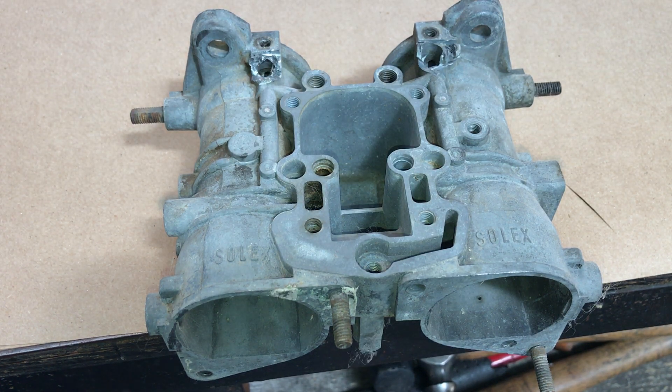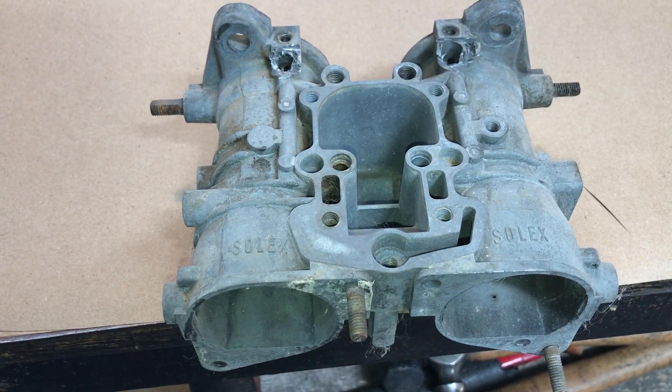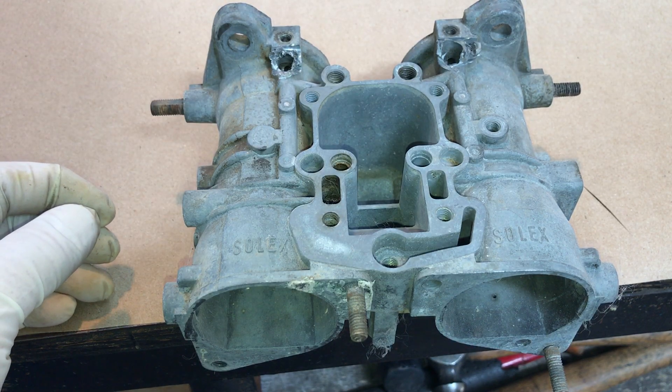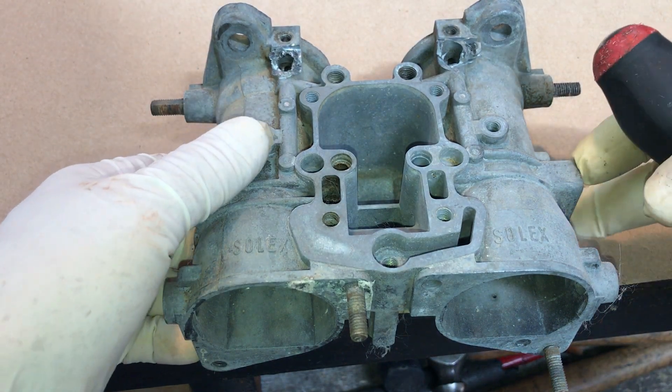Hey Russ, I got all your emails about all the trouble you're having with the carburetors that have been freshly rebuilt — not by me but by somebody else — and I'm going to do what I can to help you in terms of actual practical information and assistance, especially now that you've got the carburetors already installed on your vehicle.